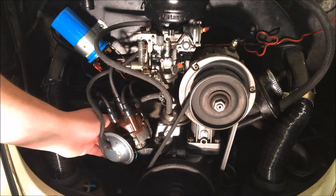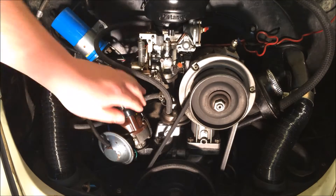Welcome to VW Classic Fix. I'm Ricky and today I'm going to show you how to time your engine using the static timing method.